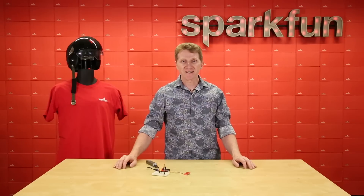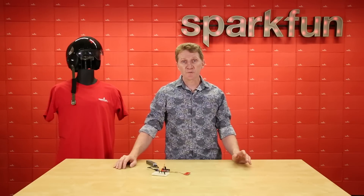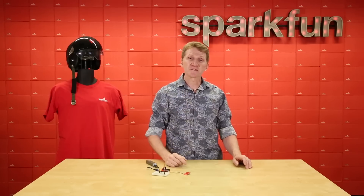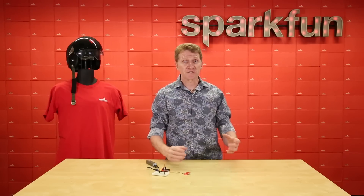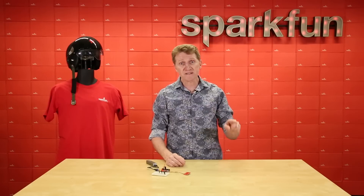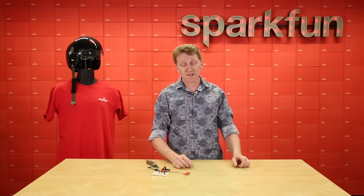A capacitive touch sensor works by sensing the disruption in its own charge when presented with another charge. Think of your phone's touch screen — it doesn't need pressure; it's just a matrix of capacitive touch sensors. So there are no mechanical parts, you don't need to complete a circuit. Simply touch the pad and watch the results.